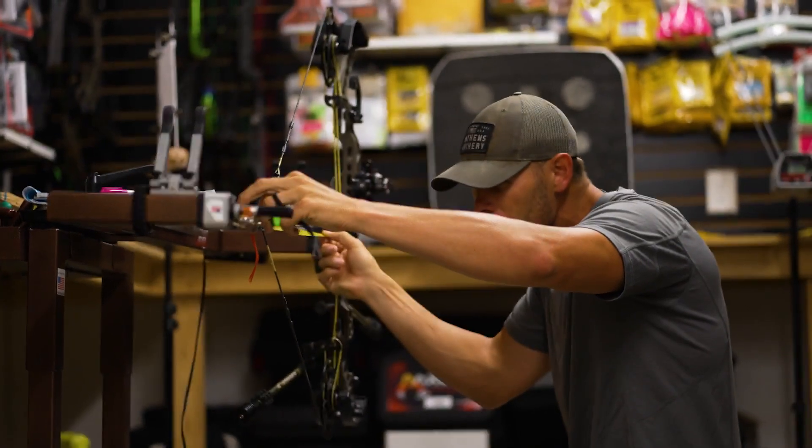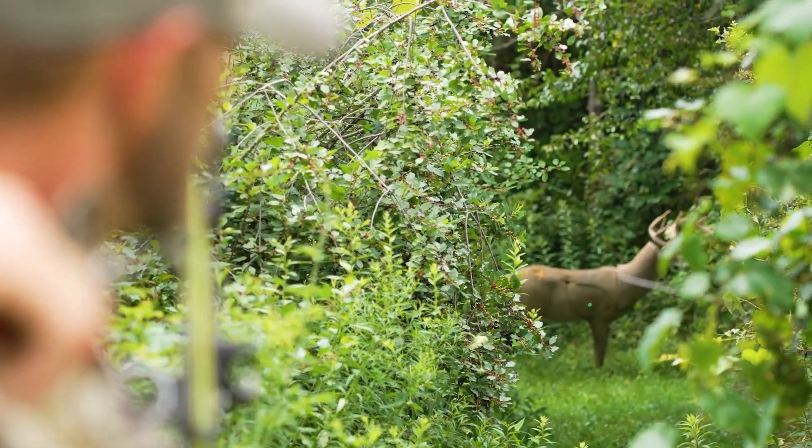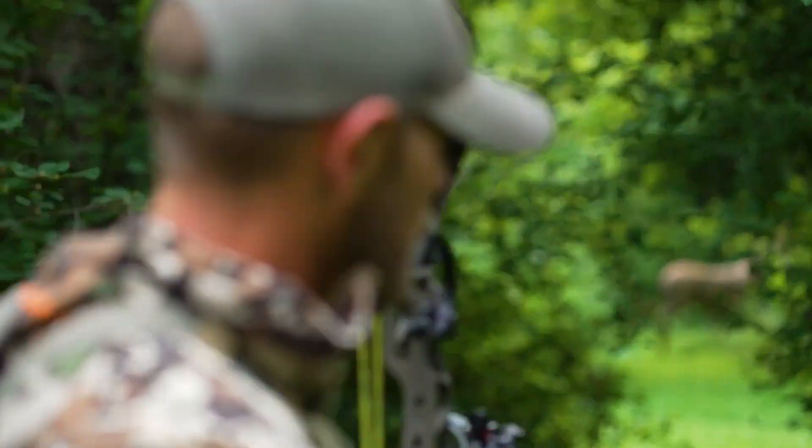All right, guys, now we're into hunting season. We've been hunting for a month, two months. It's time to hunt with a bow. You need to get a couple hundred shots, at least, into that bow before you ever tune it.